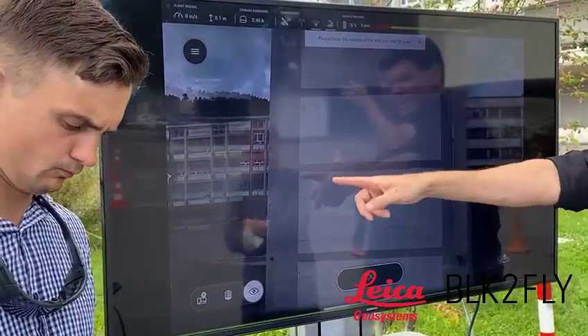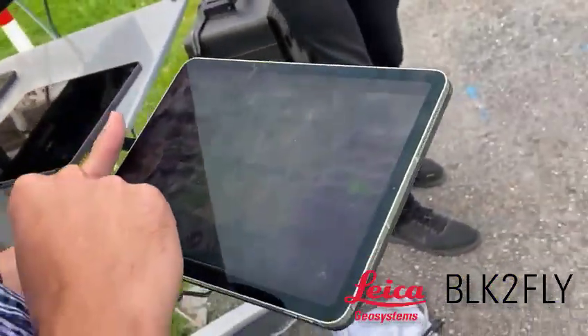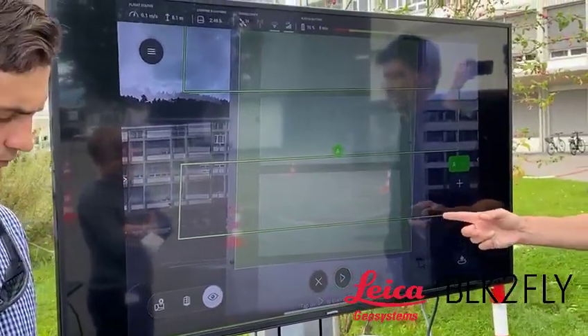Hi guys, just wanted to quickly upload this video showing my experience of the BLK2Fly training in Switzerland with a couple of the guys out there. As you can see here, this is using the BLK2Fly live app, and you can see it's connected to the screen to make it a little easier to view.